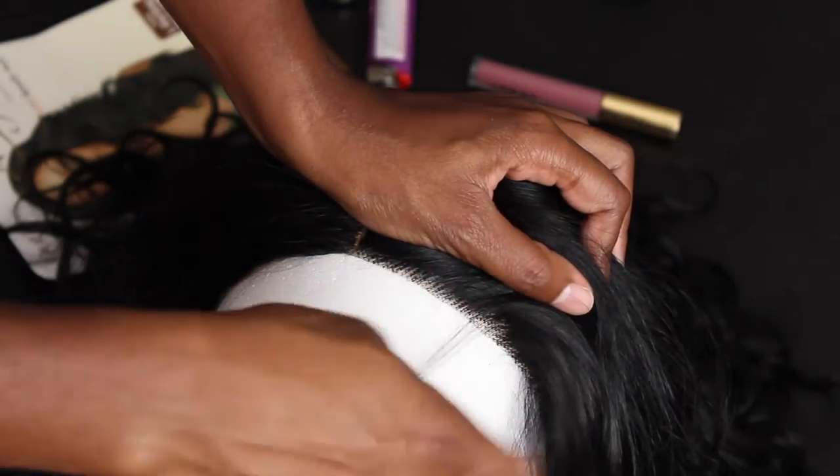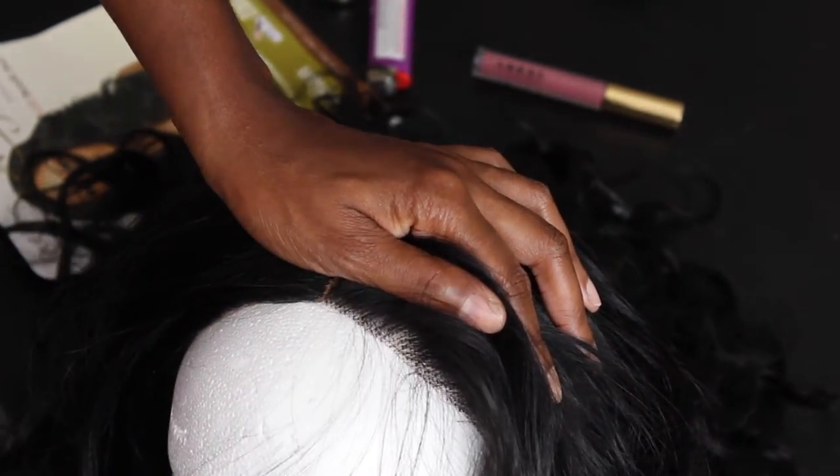Straight out of the pack the hair comes with lace on the front. All I did was cut the lace off, and after I cut it I noticed it's really blunt and boxy — nobody's hairline looks like that. I don't tweeze; I'd rather just wrap it around my finger and rip it out. So I did that along the hairline to make it look a little bit more natural. Since it looked so blunt and boxy, I pulled some hairs out along the hairline so it didn't look so full, because I don't know anyone whose hairline is just completely full with hair.